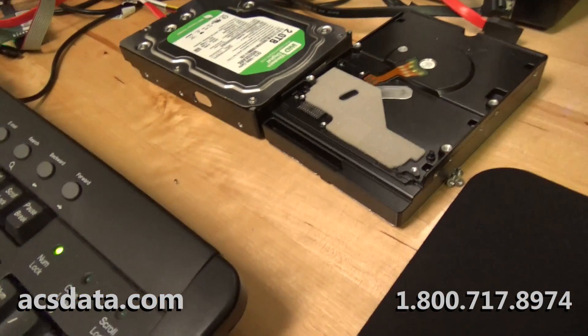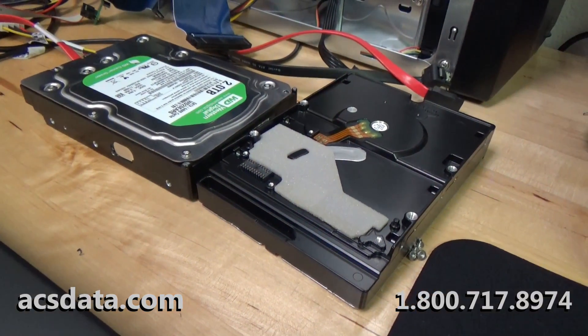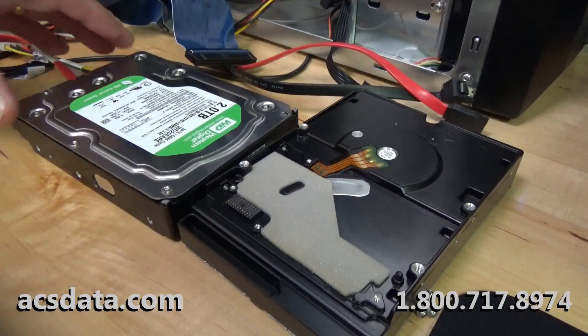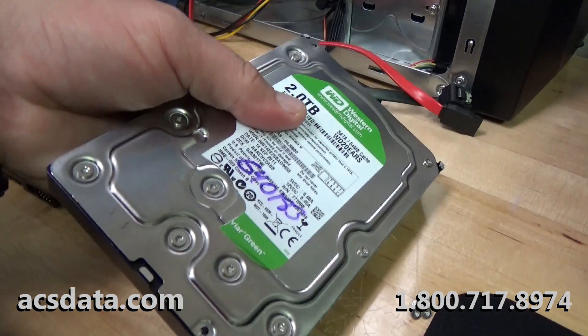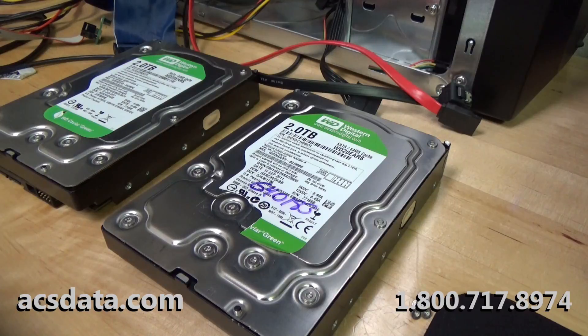That leaves us with the issue being the preamp on the heads. So what we're going to do is take the heads out of this parts drive, put them into the customer's drive, and hopefully we'll be able to get a full image and all the data off of there.